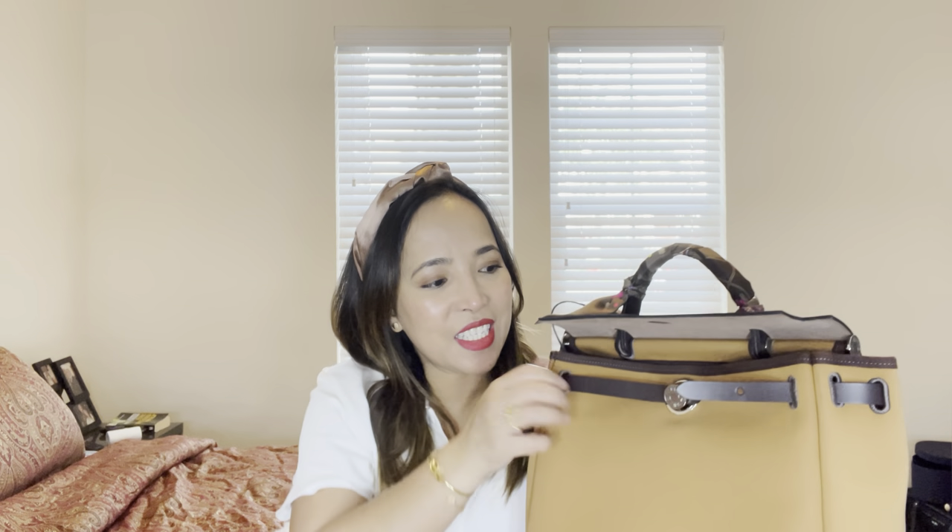This is a bag I want to keep forever because it's cute and perfect for travel. I know it's not leather — it's canvas — but it's perfect for me. I like this kind of material anyway. If I wanted leather, it would be a Birkin or Kelly. So yeah, let's move on and see what's inside.